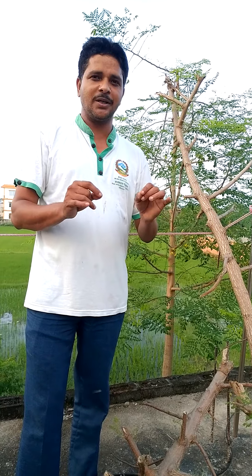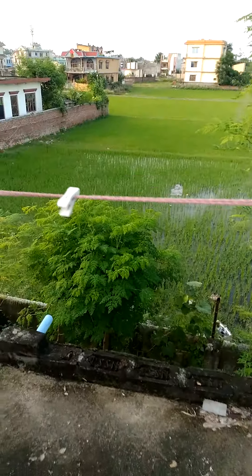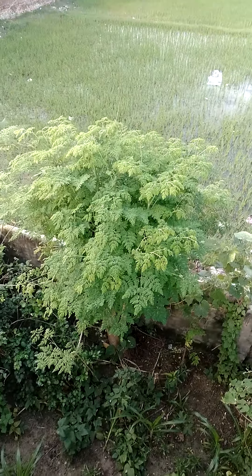By seed, by root, and by stem also. I have cut this one Moringa before one week, and I threw the stem outside.